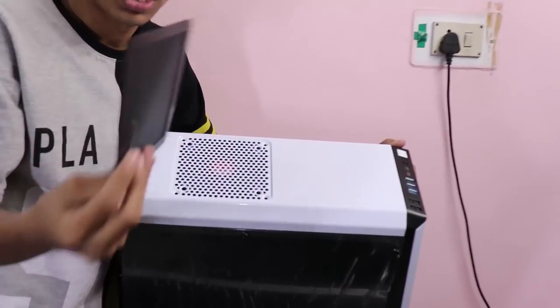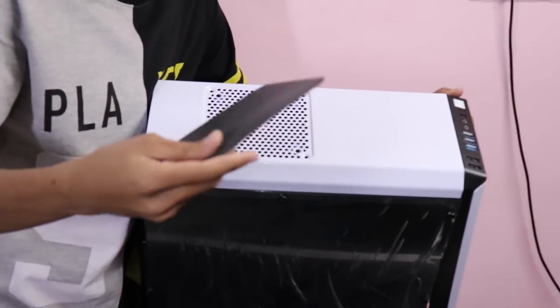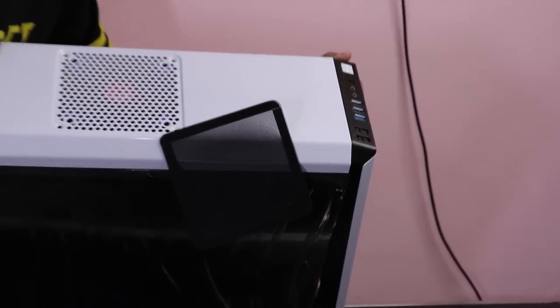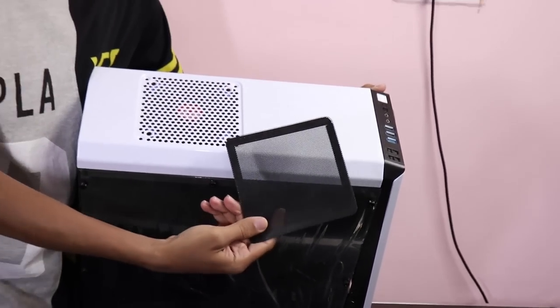Point number two is it is having a dust filter on the top of the cabin. That means it is a dust filter, and that too is a magnetic one. Good point, right? Magnetic dust filter.